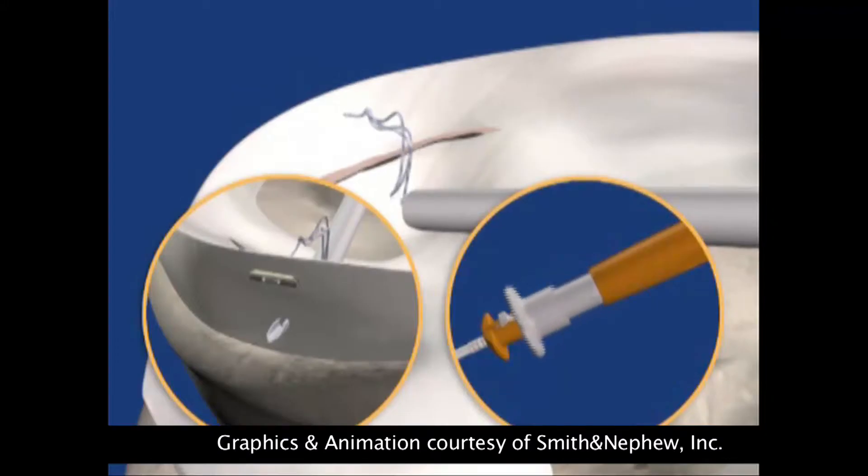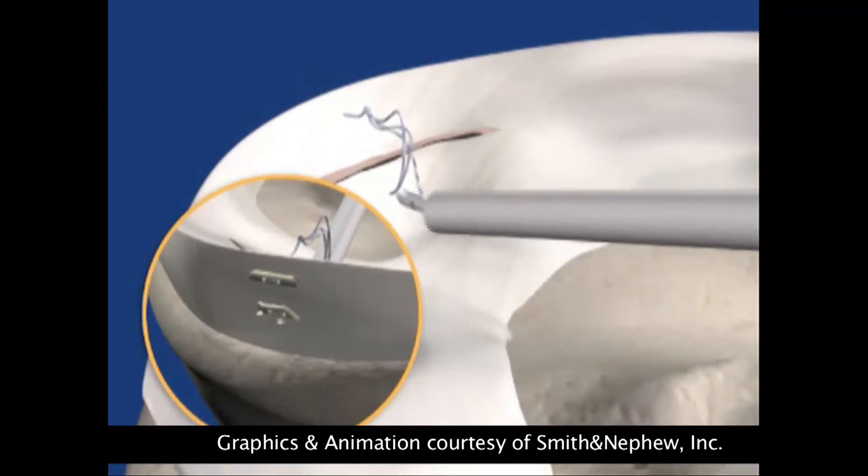We then clean off the damaged tissue from where the ACL has originally come from by putting small instruments into the joint, cleaning away that tissue, finding that sweet spot — the correct place to position the socket — and then we make a blind-ending socket, so not a complete tunnel, in the thigh bone.